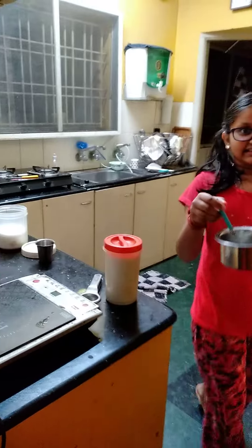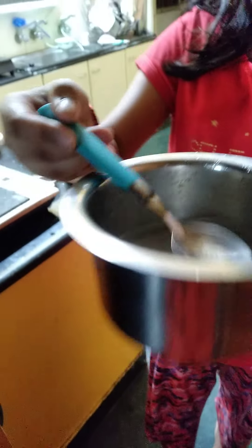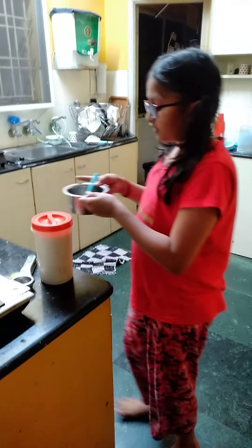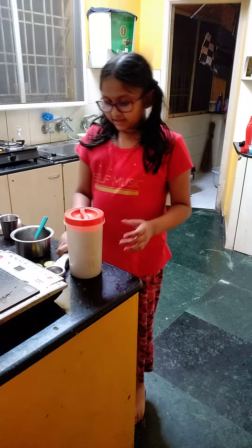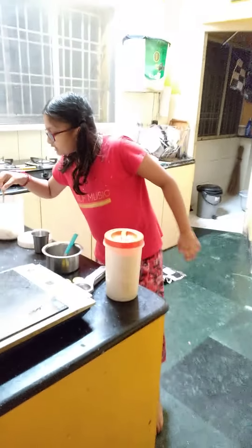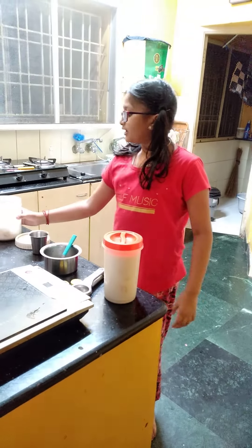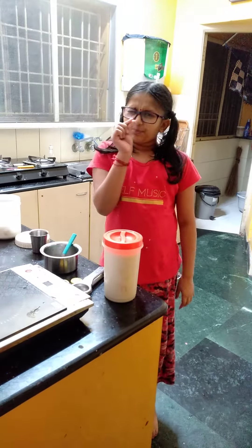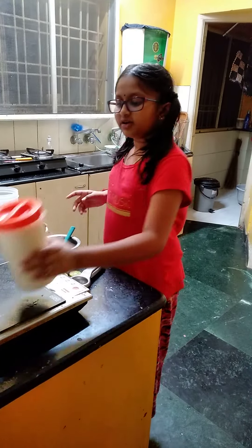It will be like this. First, we should take one glass of water and we should take one lemon and cut it. We should have two spoons of sugar and a pinch of salt — don't put more salt, just a pinch. For sugar, two spoons.